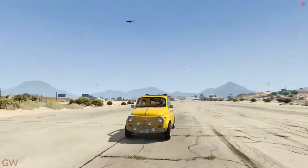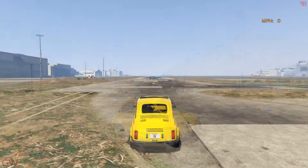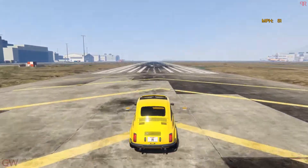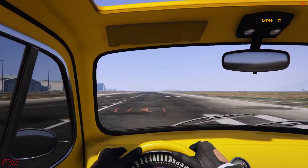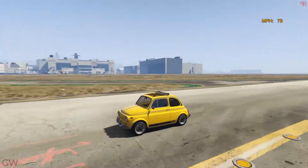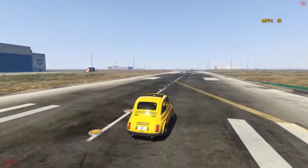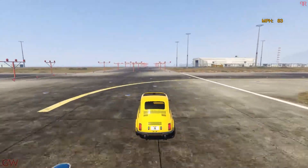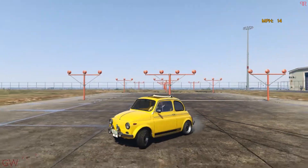Acceleration has quite improved compared to stock. We need to check out the top speed on the airstrip, so let's head over there. The acceleration is kind of sluggish but this is a compact car, so no comments. The speed has crossed 75 miles per hour... 81 miles per hour... 83 miles per hour. Looks like that's pretty much it — 83 miles per hour is the top speed.